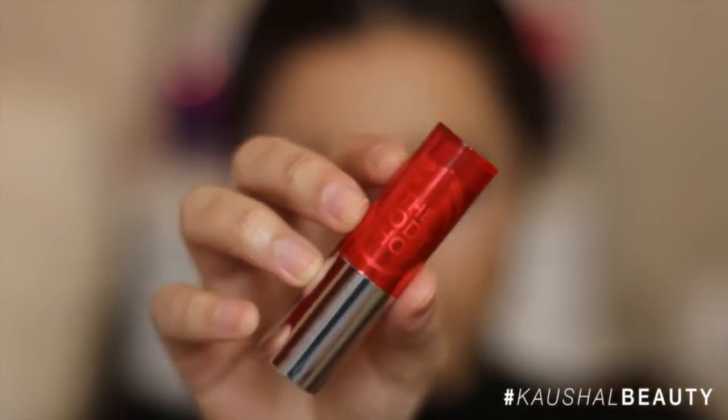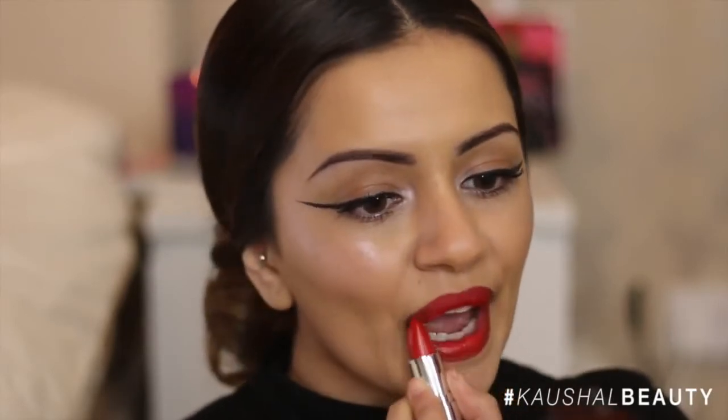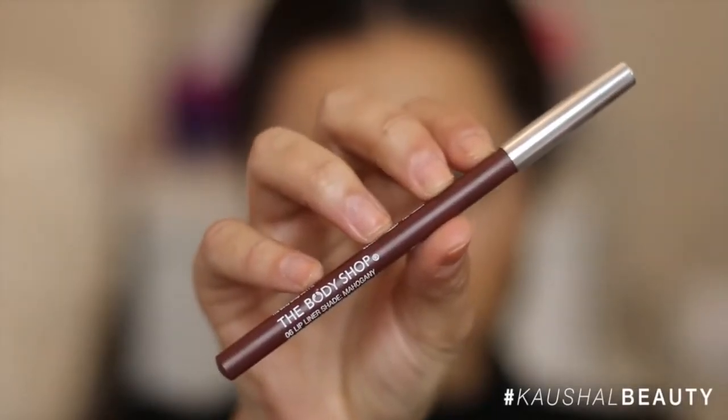Once that was done I went straight in with the lipstick — shade 101, which is the actual shade they used on the runway — a gorgeous tomato red color. I put this on my lips as I normally would, concentrating the color in the middle so I didn't ruin all the ombre work done previously, and did about two layers so it was a nice opaque red. I then went back with the darker lip liner in shade 06 mahogany and intensified the outer corners again.